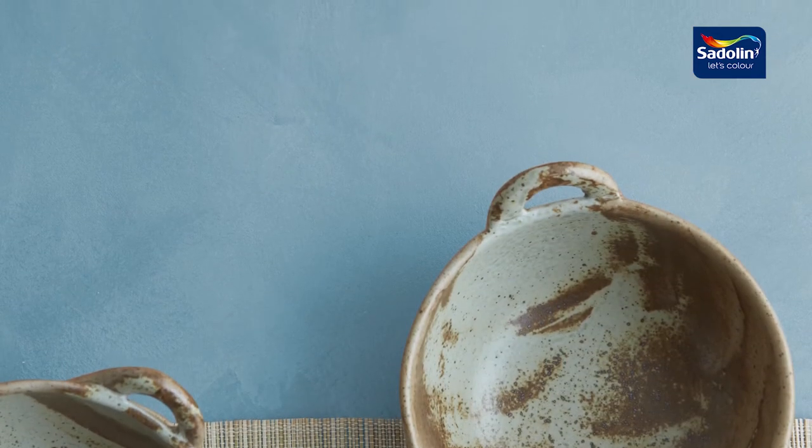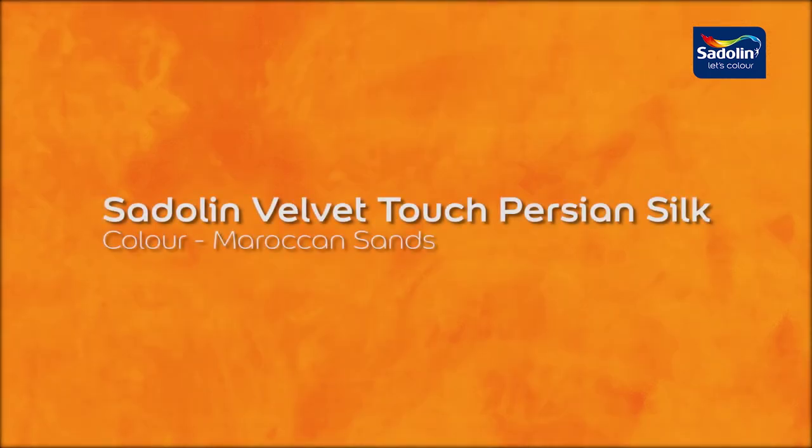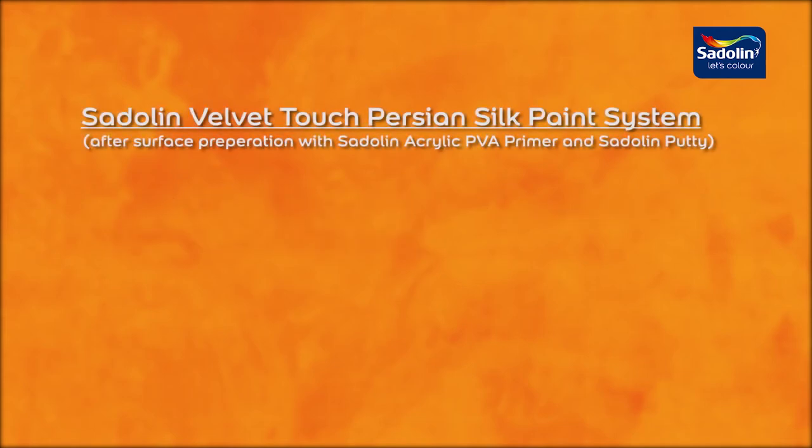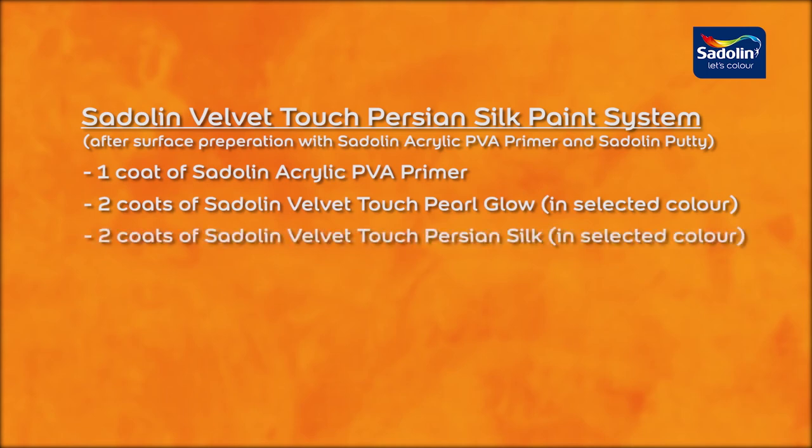You can showcase your style with Persian Silk in just a few steps. Start by choosing your desired color of Satellan Velvet Touch Persian Silk. For this demonstration, we have chosen the color Moroccan Sands. The complete paint system to achieve the desired silk result is: one coat of Satellan Acrylic PVA Primer, two coats of Satellan Velvet Touch Pearl Glow, and two coats of Satellan Velvet Touch Persian Silk Paint. Now let's have a look in more detail.